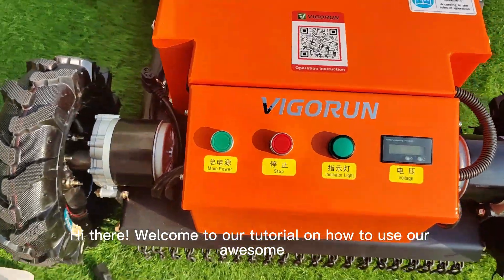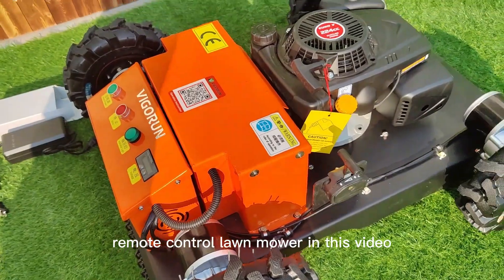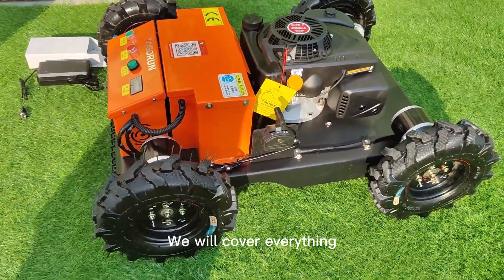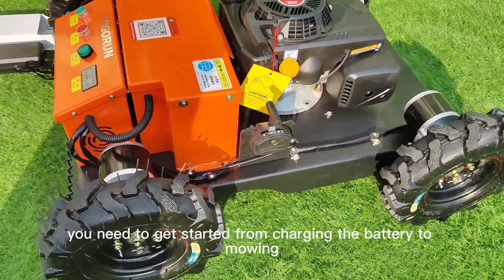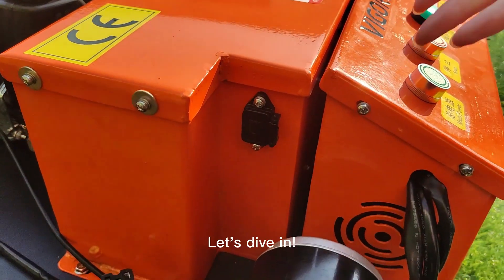Welcome to our tutorial on how to use our AWSM remote control lawnmower. In this video, we will cover everything you need to get started, from charging the battery to mowing your lawn like a pro. Let's dive in.